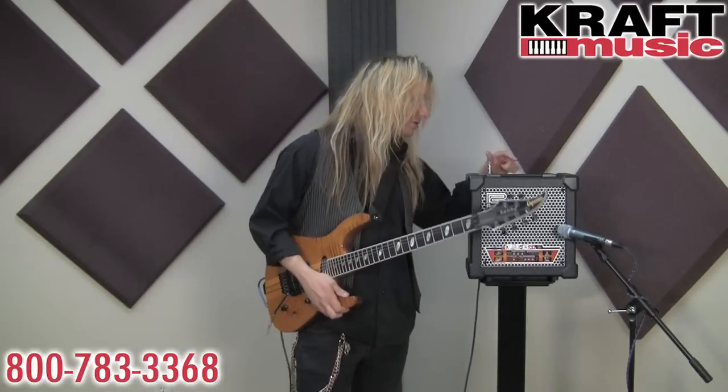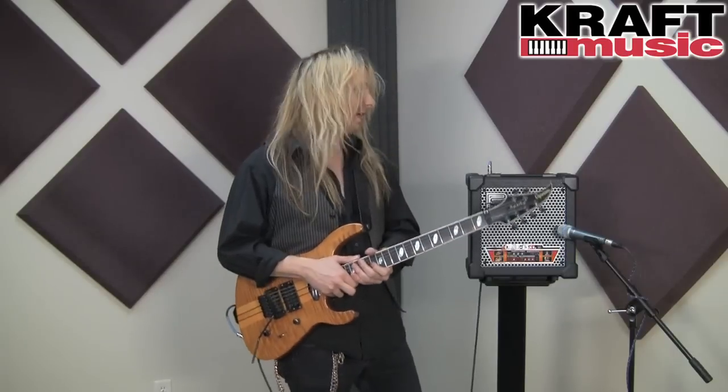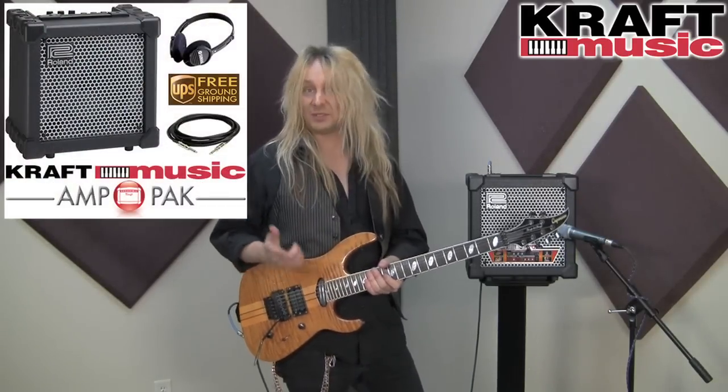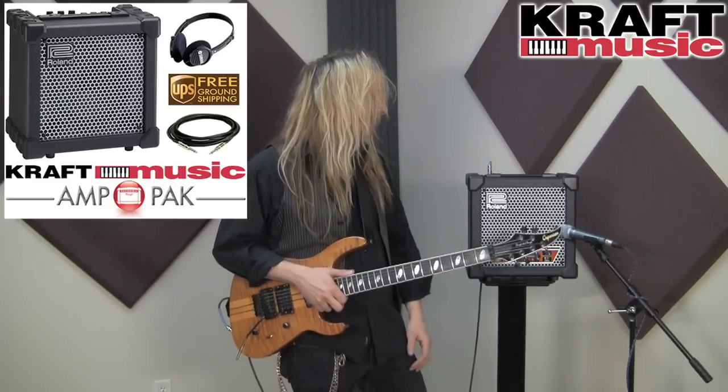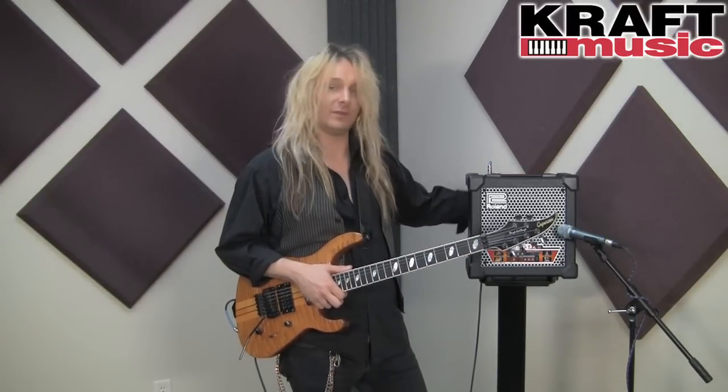A couple of other cool features: we have an auxiliary input jack if you want to jam along with an iPod or CD player, any audio source. We also have a Power Squeezer which lets you really crank up the amp and get the full power and full gain that all the rock players like, but at bedroom volumes — so it won't get you evicted, which is very, very good. And of course we have a recording simulated output and also a headphone jack.